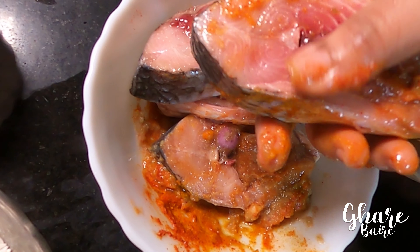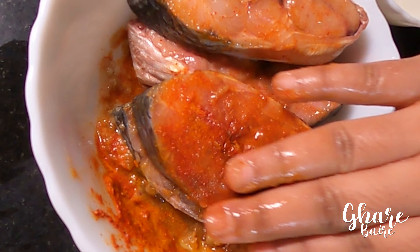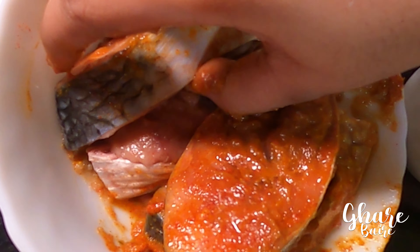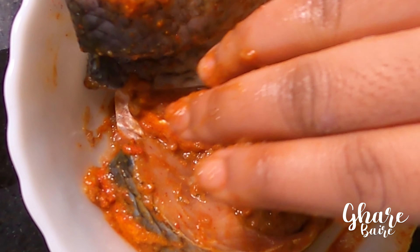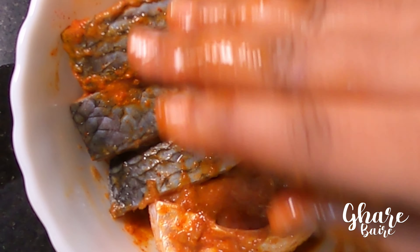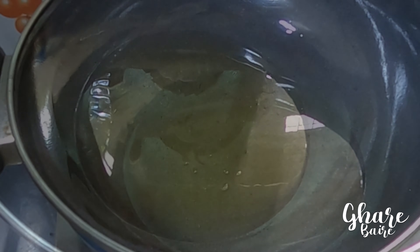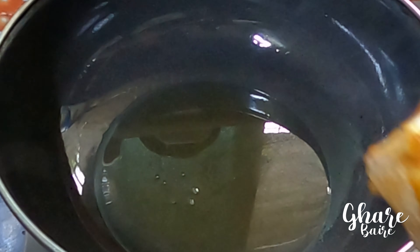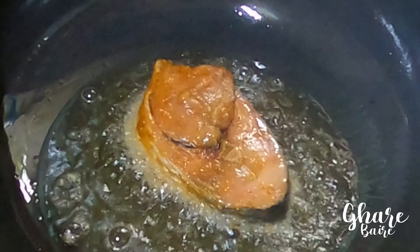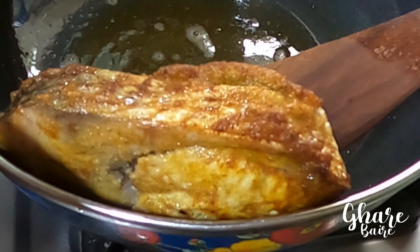I am going to add the sauce to the rice. This is the flavor of the rice. Let's mix the rice.